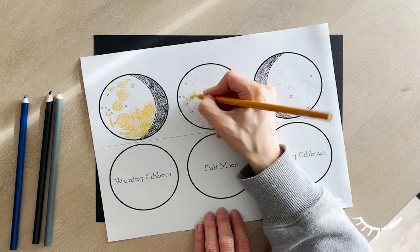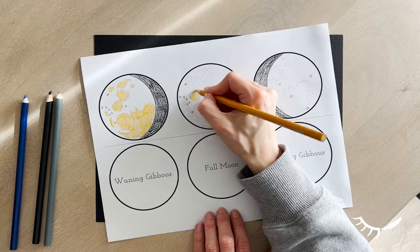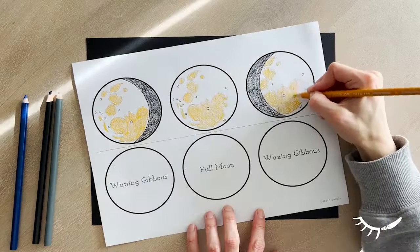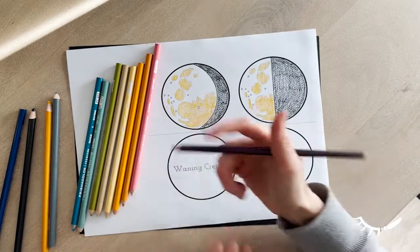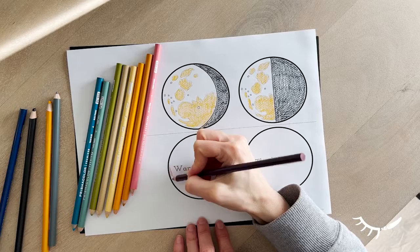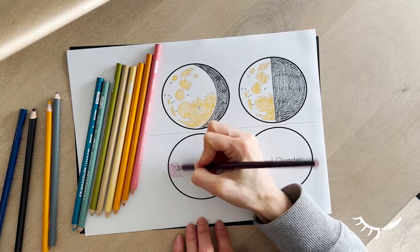Next, colour the visible shapes on the moon. If students will be painting the background after colouring, it works well if you pick a darker shade of the colour that you'll be painting with. It can also be helpful to colour with wax crayon. Pencil crayon works too, as long as the paint you're using is thin.